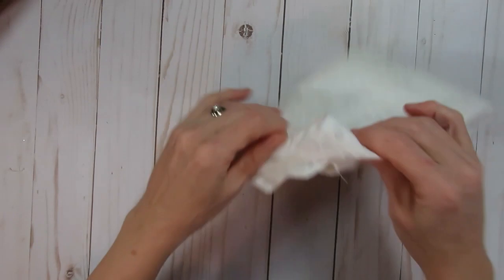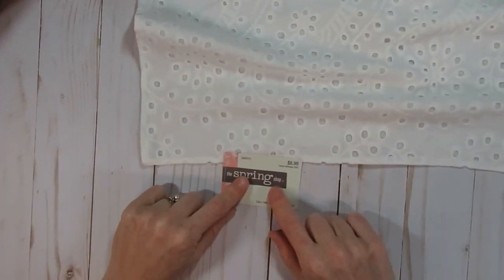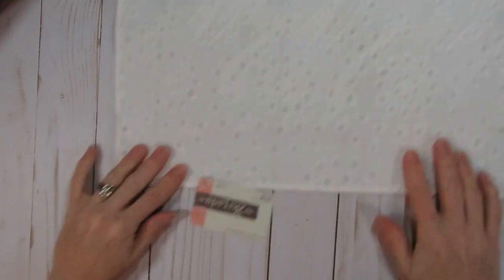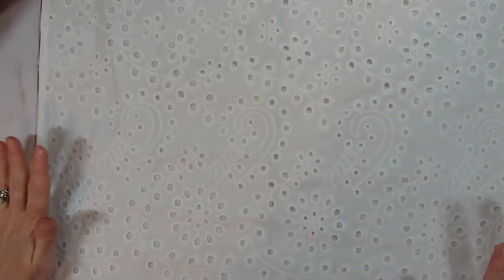For anyone wondering what I started with before decorating — I picked up these placemats at Hobby Lobby. They were part of the spring shop collection, originally $8.99, but when I went in and they were on the 90% off clearance, I got them for next to nothing. When I saw them I thought they were really cute, and there were about five or six left.